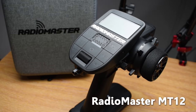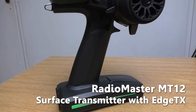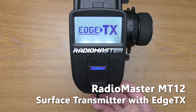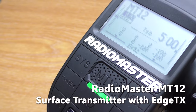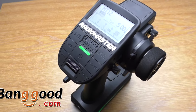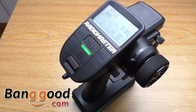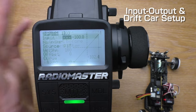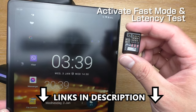Hello everyone, welcome to Beaver's Hoppy channel. This is a review of RadioMaster MT-12 Surface Transmitter with HTX Operating System, Express LRS version. I would like to thank Banggood for sending me this transmitter for review and tutorials. I have done 2 tutorials before this, so feel free to check them out. The links are in the description below.